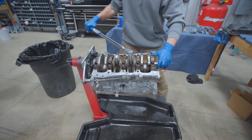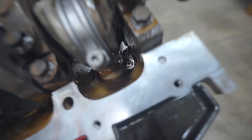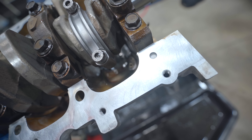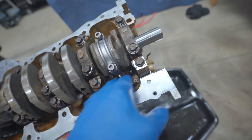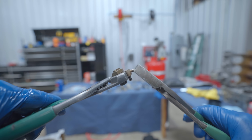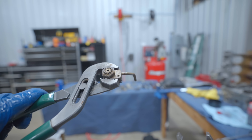Hole number one is done. Crank and rods are torqued down. Now we're doing the oil squirters and this is why you need to check - not bolted down yet, rotate it over. Yep, that hits. So we need to bend them or delete them. I'm going to bend them - a little bit that way, a little bit that way. That should work.